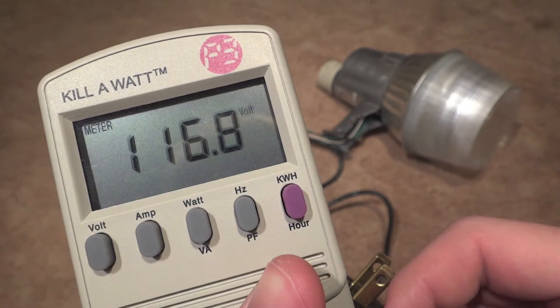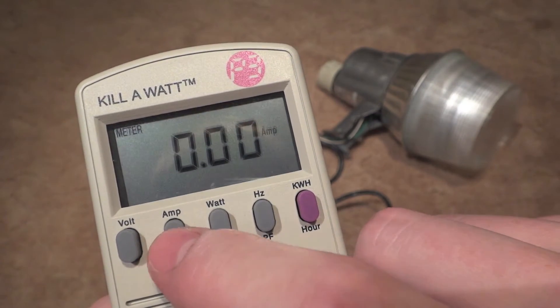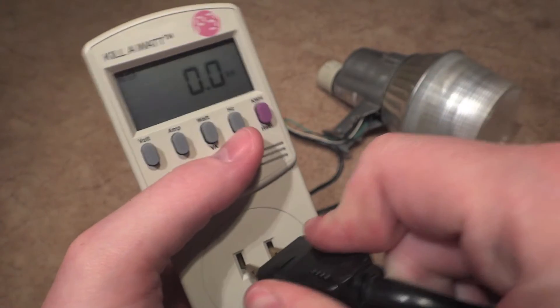So this is the current voltage right now. We have there's the amps — nothing. And there's the watts. So let's plug this thing in, here we go.